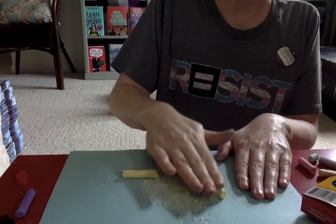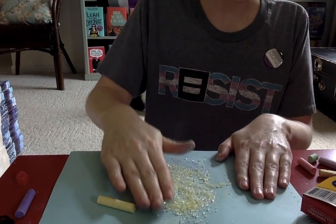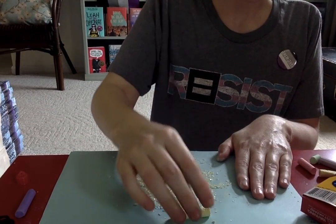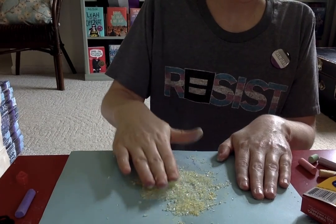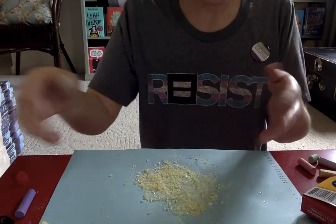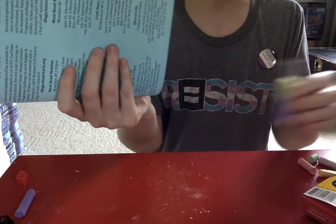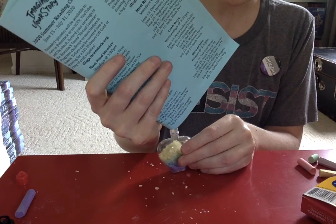She also has a series where she brings on young adult authors who are debuting new books — and not just young adult authors. I watched a video today where she had James Byrd talking about his book, The Brave. He is a Native American author and his book is about a Native American boy. It's a middle grades book and I'm really excited to read it — I hadn't heard about it before. Her debut series is great because I want to know about these books. I'm a young adult librarian and I love to talk about books and hear authors talk about books.